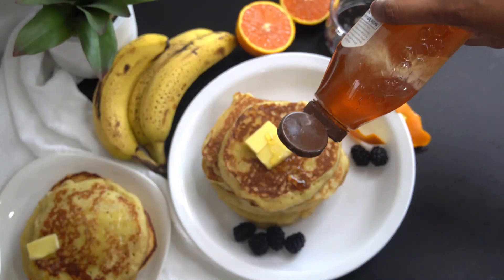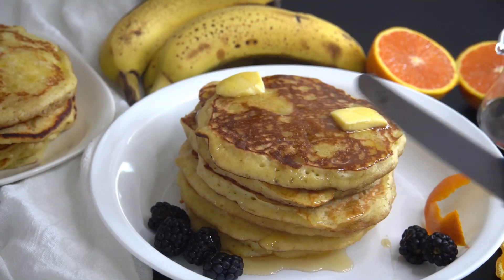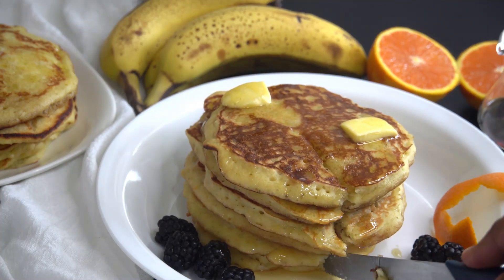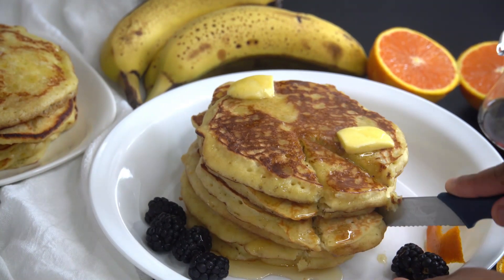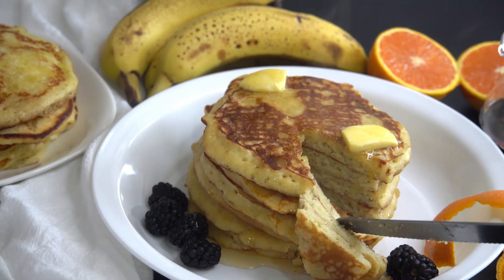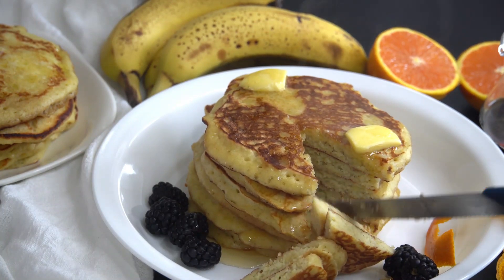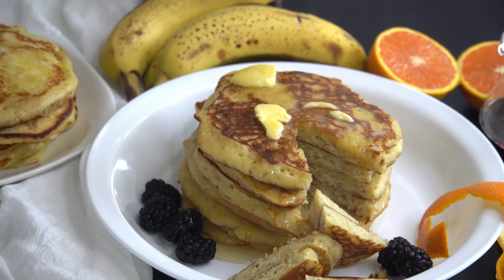So here we have our beautiful pancakes. I got about 12 from this recipe, but you can get more if you use the smaller cup measure. These were so melt-in-your-mouth — literally the most delicious pancakes I've ever had. And I love pancakes and I've tried them almost everywhere. So I hope you really like the recipe. Give it a try and serve these up for any occasion — breakfast, lunch, or dinner. Thank you so much for watching. Bye now.